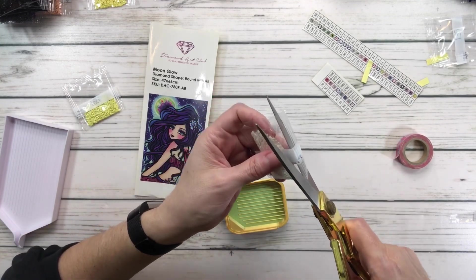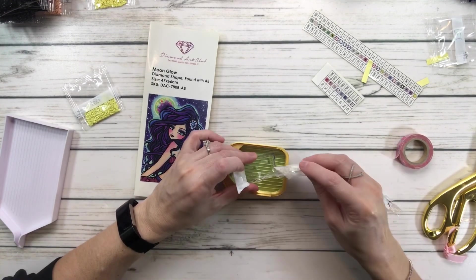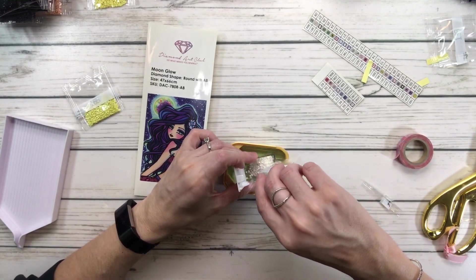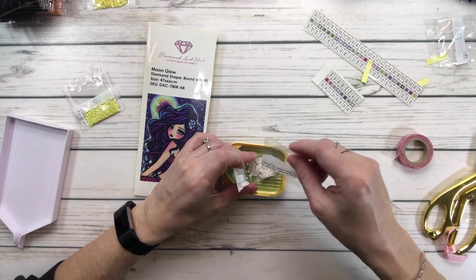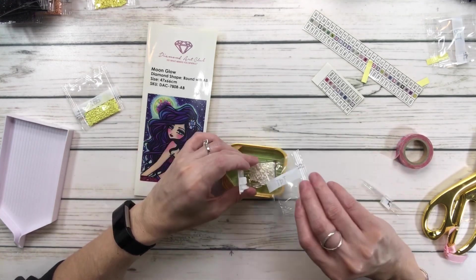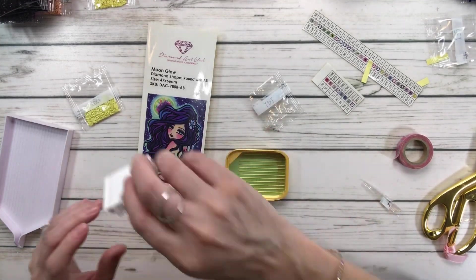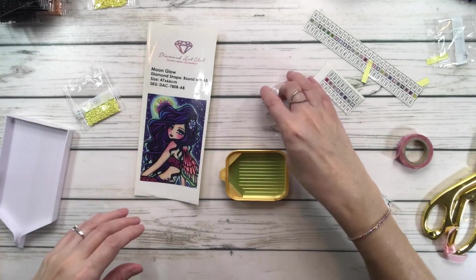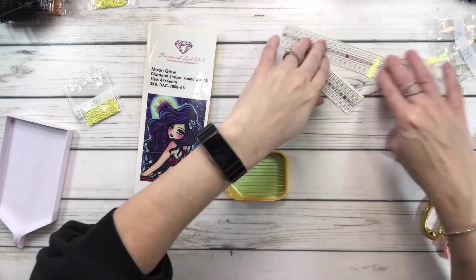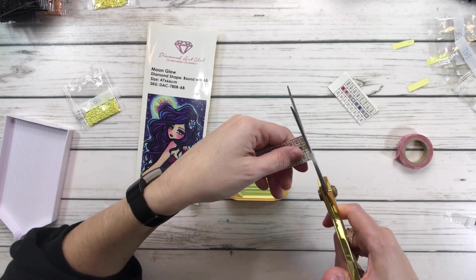This past weekend I actually went to a scrapbooking retreat, and that's why I was trying to finish the last painting I was working on — I didn't want to take that with me. It was a scrapbooking retreat and I wanted to just focus on scrapbooking because I have not done any in a long time. It was so fun being with my friends and getting to make new friends too.